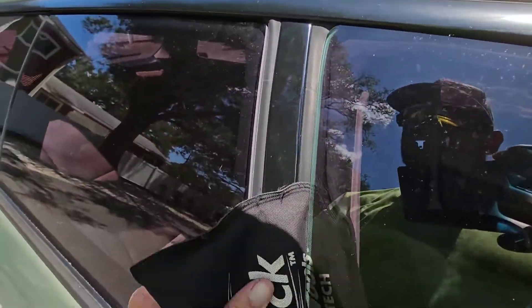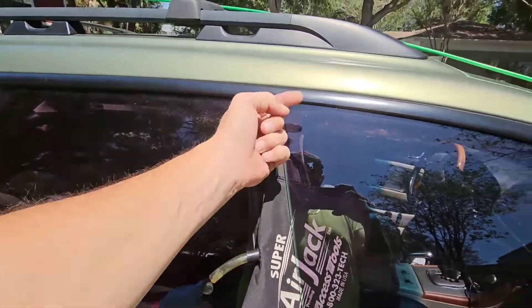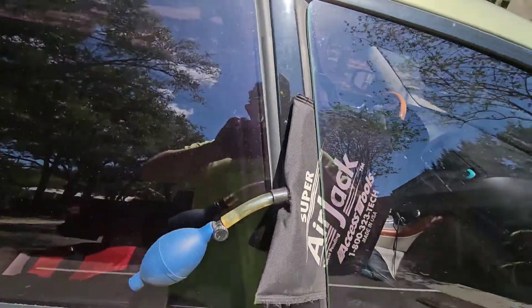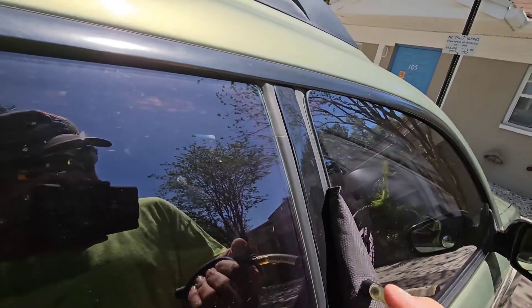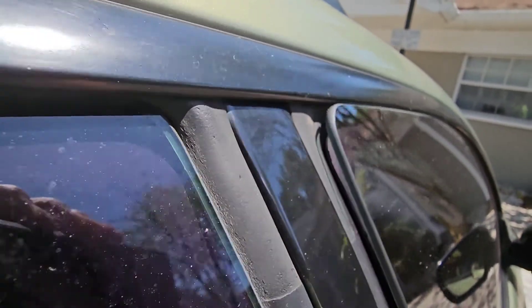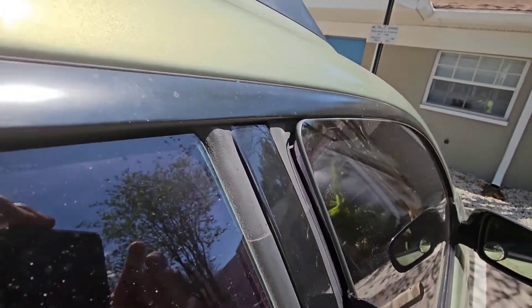Once you get the bag in, you can put it anywhere you want, wherever it fits in the door — it doesn't really matter. This is a frameless window, so the glass is just going to pop out of the trim up at the top. Close the air valve once you get the bag into the door, then pump it up. That'll push the glass out, and you only really need enough of a gap to get the tool in.